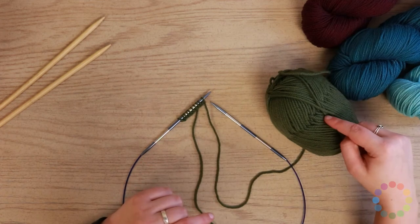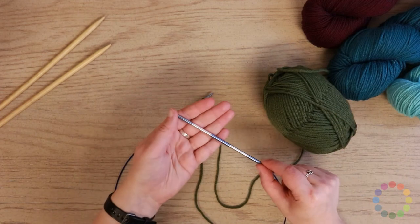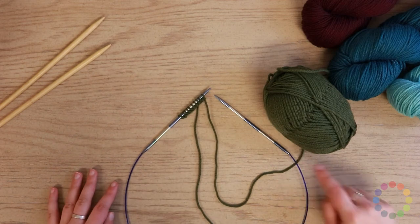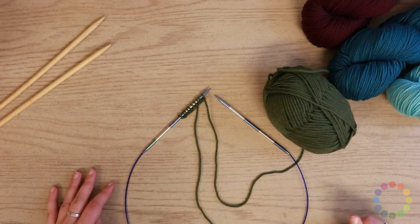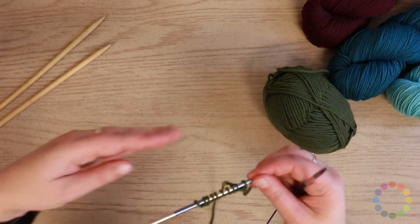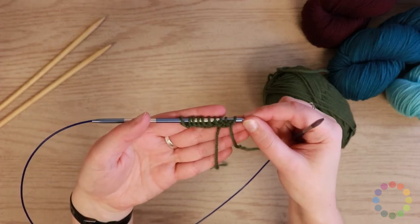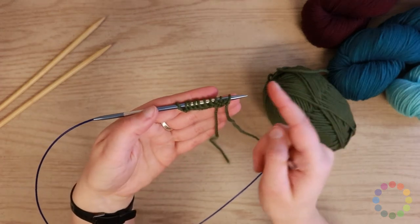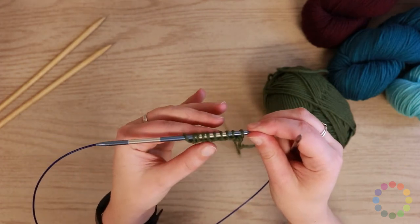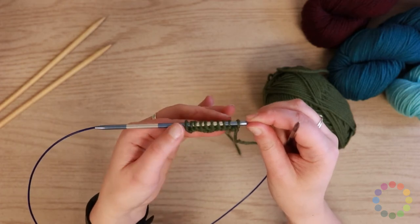Today I'm working with Cascade Superwash Merino and Jimmy Beans Wool Smart Sticks, which are super convenient. They're marked every inch, so it's a little ruler that you have with you at all times, and the inch markings go all the way around the cord as well. I have already cast on 10 stitches using the long tail cast on method, and I've turned my work, so I'm ready to knit going across this side. I want this to be in stockinette stitch, so this row, which is the wrong side row, needs to be purled.